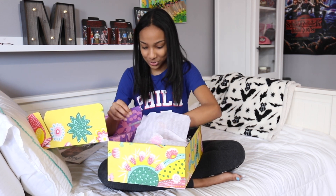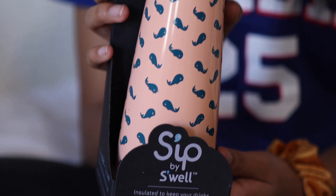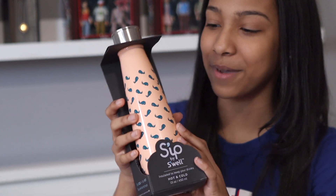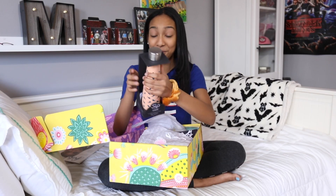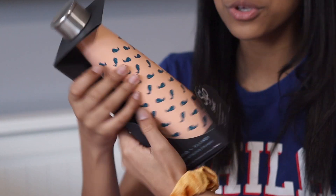I got a Swell water bottle. Oh my gosh, I wanted one of these — and this one has little whales on it, that's so cute. This is a Sip by Swell water bottle — Sip by Swell is a brand by Swell. You know that marble water bottle I had? I actually lost it, but we're not going to talk about that. This is a sleeker design and I'm so excited because it's like coral. Oh, that is so cute.